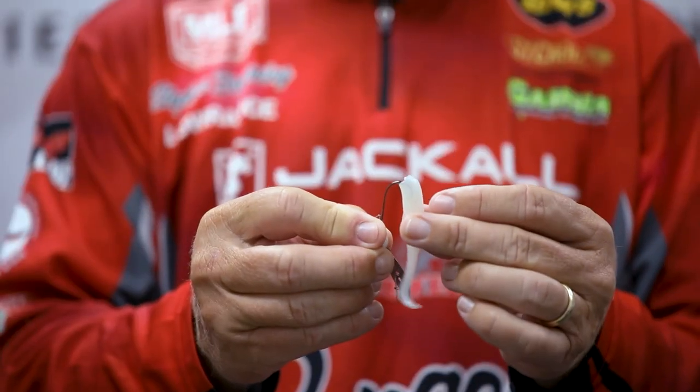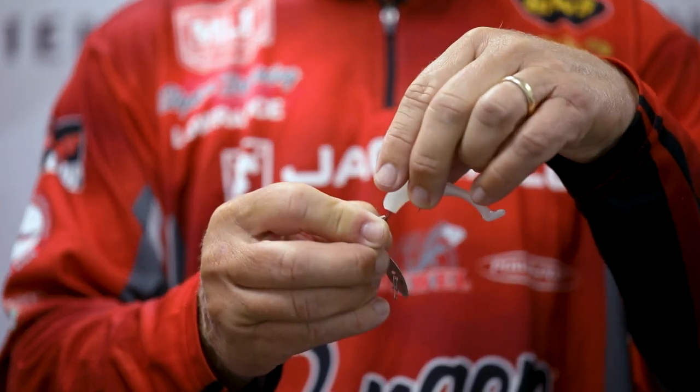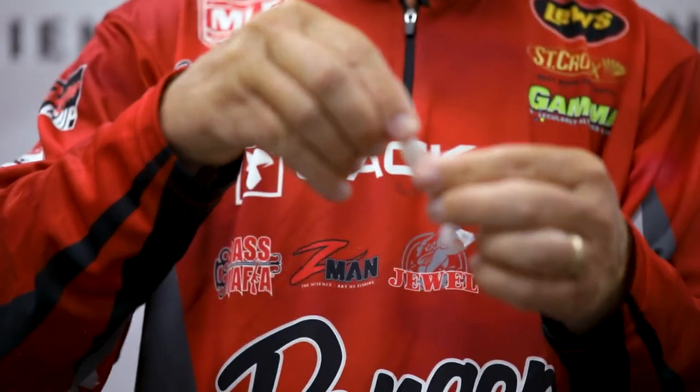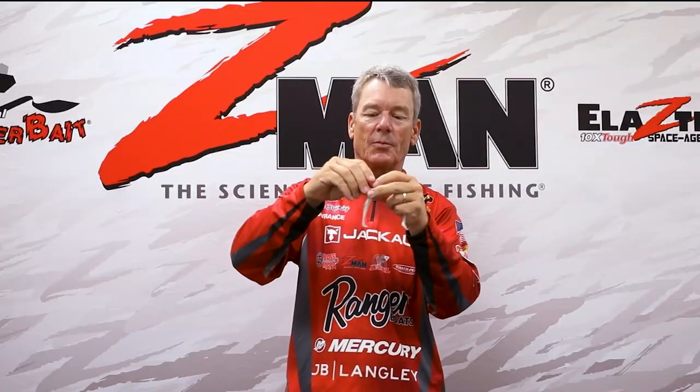I've got a little three inch Slim Swims here, just going to rig it up like you would if you were going to thread any type of trailer on the back end of a chatterbait. But here's one trick I always do — when you're trying to force this bait up to the hook keeper, just pull it out away from the hook keeper and slide it up, and then it'll snug right up there to the head. That's very important.